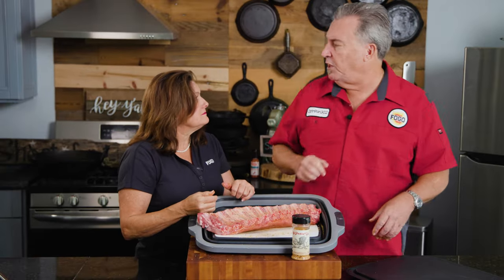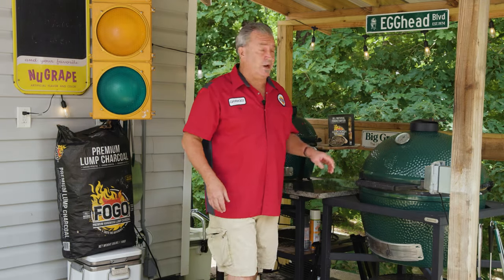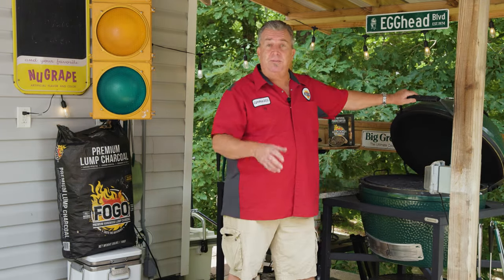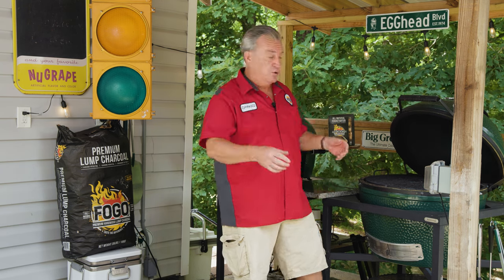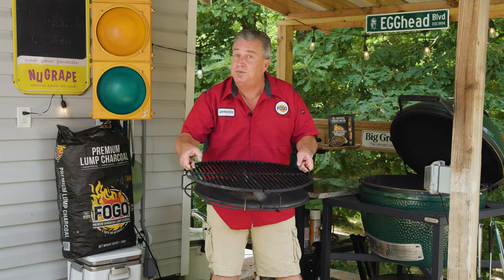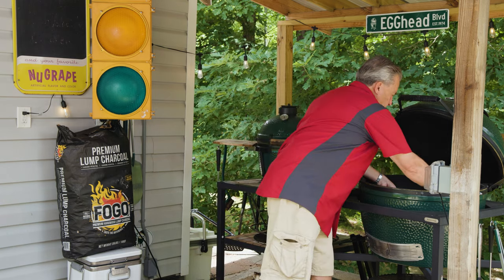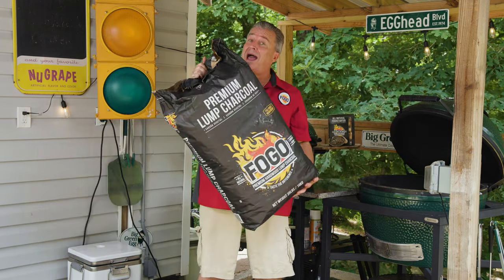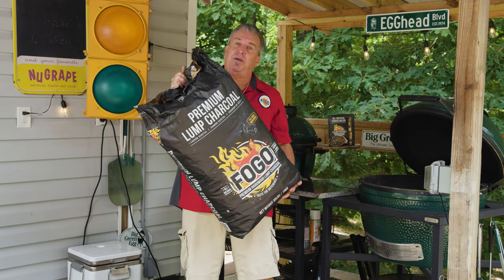Let's go light the egg. We're out here at Tina's egg station and we're gonna cook these ribs on the XL egg. We're cooking them indirect — using the convector, no direct flames. We're gonna smoke these ribs at 250 degrees. First we're gonna put our KickAsh basket in for great airflow and easy cleanup. Today we're using black bag charcoal — our premium charcoal, good for grilling and smoking.